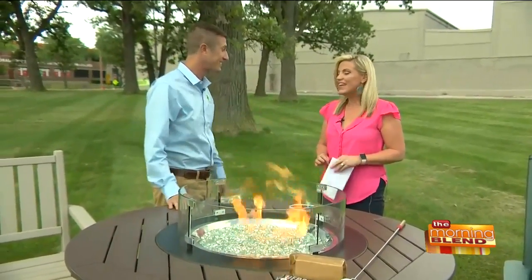We love coming to the show. This time we're outside in the beautiful weather — you can't beat it. Talk about what you've got here because this is absolutely gorgeous, and people want the fire tables. They wait all year round to see these and get one into their home.